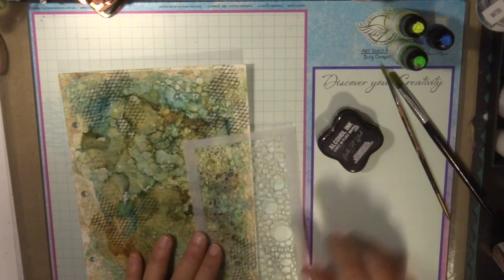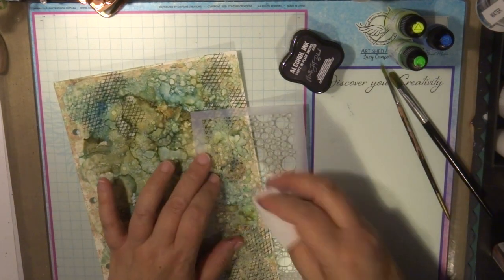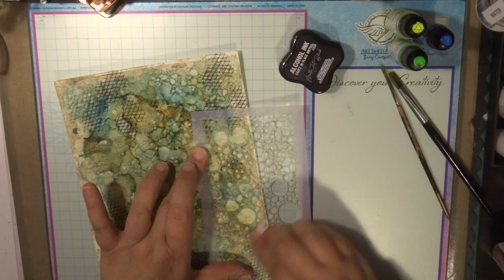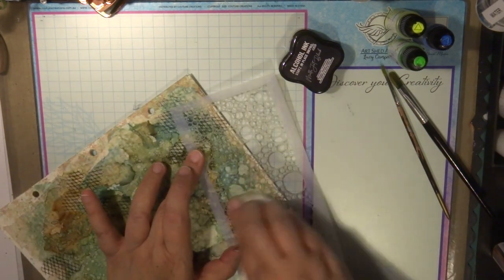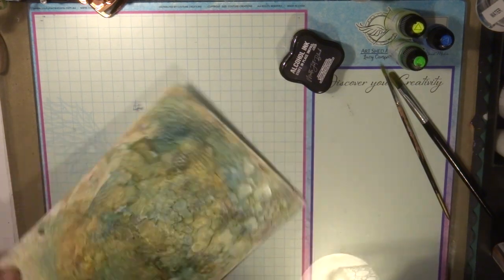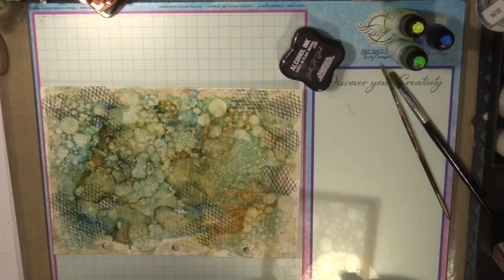I'm now going to get my stencil, and with a baby wipe I'm just going to wipe a little colour off the page to give a bit of a washed, bubbled effect. It creates great texture — that's the best thing about alcohol inks: with a baby wipe you can actually wipe some colour off the project.